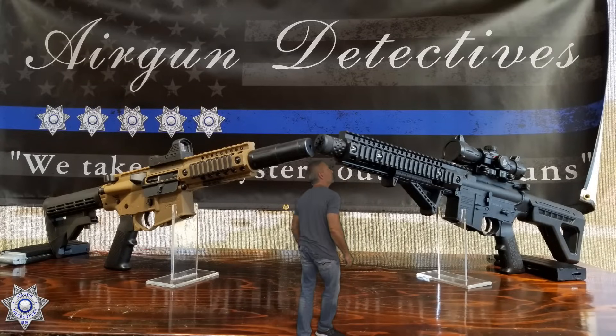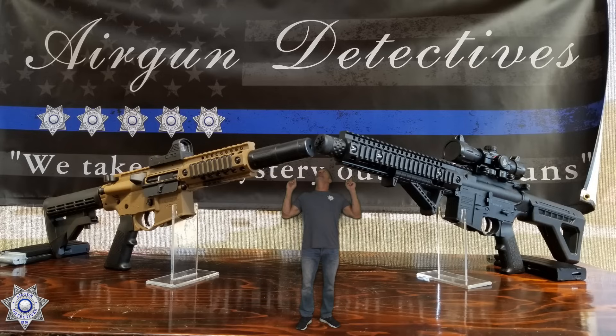Wow. Whoa. These are some huge air guns. Wait a minute. Have I shrunk? Stay tuned for Airgun Detectives.